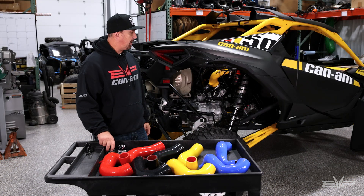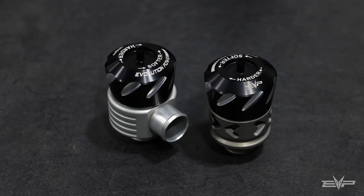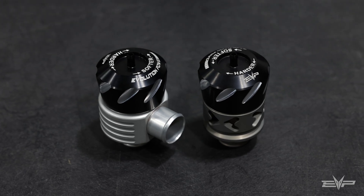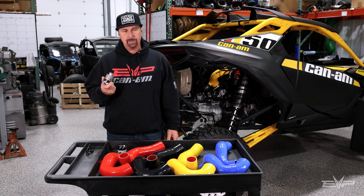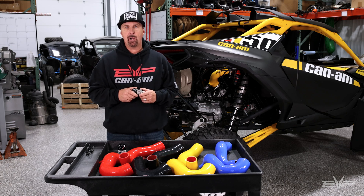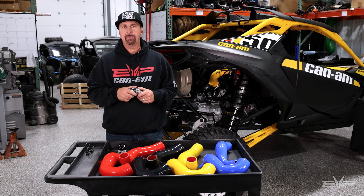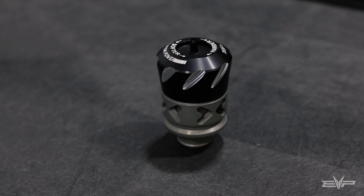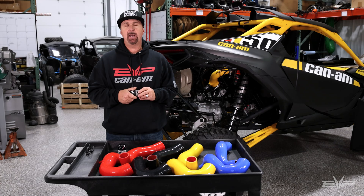The next thing we want to talk about is the blow-off valve and diverter valve kit that we also have for the Maverick R. This is our Gen 3 blow-off valve, designed from the ground up for the off-road market. We started with a Gen 1 back in 2015, and it has evolved into this, which is the finest blow-off valve on the market, period.